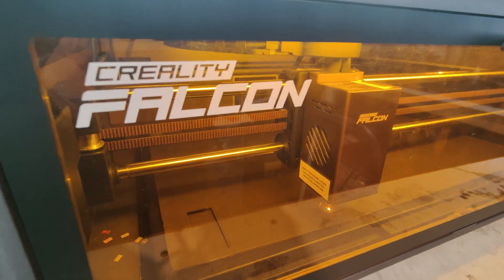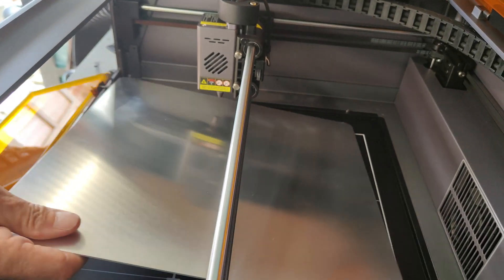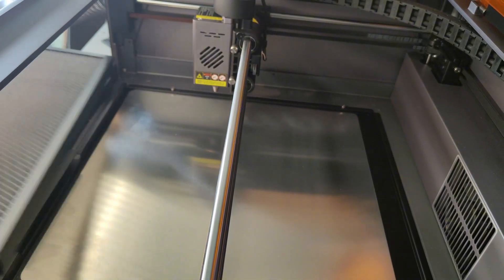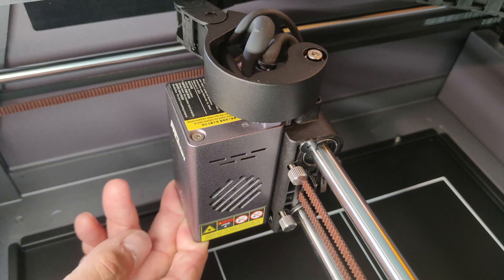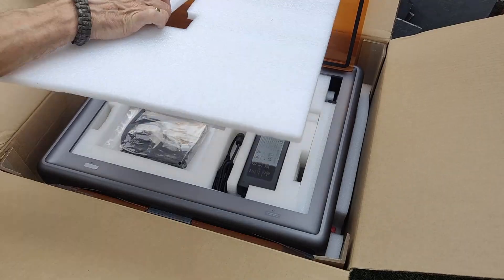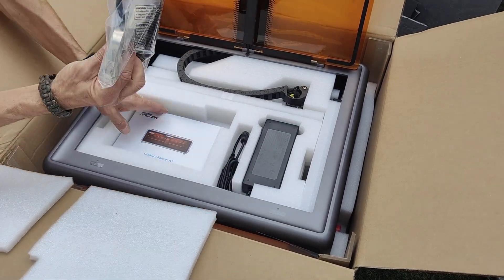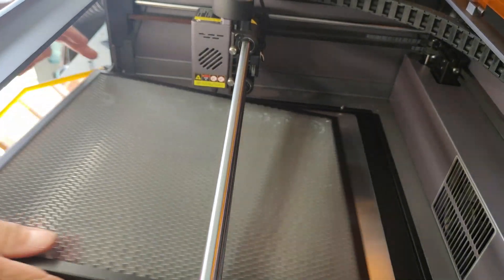This is the new Creality Falcon A1 10-watt laser cutter that was kindly sent to us by Creality for review. The design focuses on making laser cutting accessible to everyone, regardless of skill, thanks to a few clever features that we'll get into later in the video. Unlike most on the market, the core of the Falcon A1 ships fully assembled, making it a near plug-and-play solution. With the laser cutter out of the box and on the desk, we can start looking at the software.